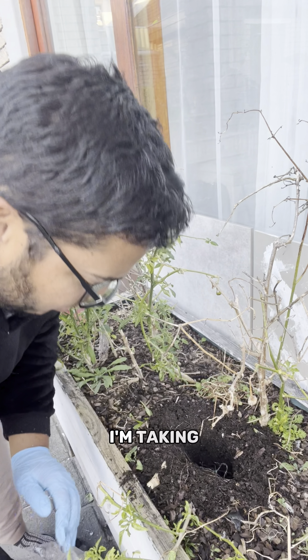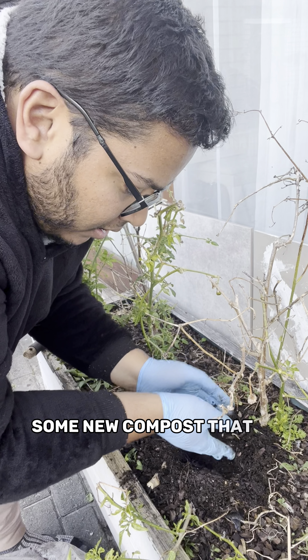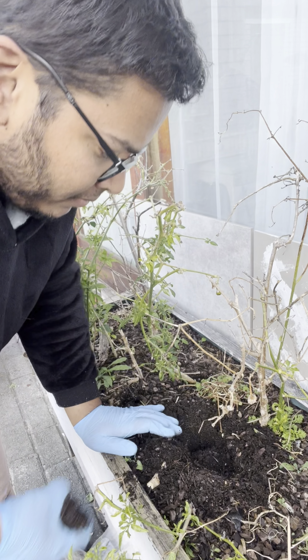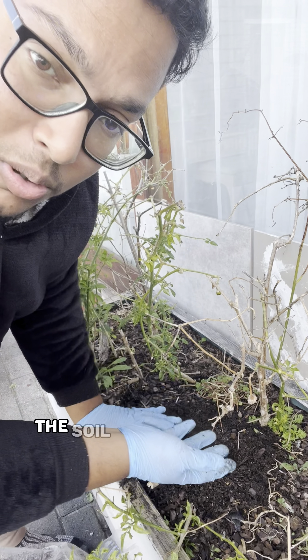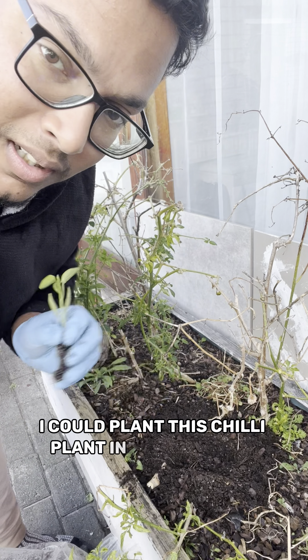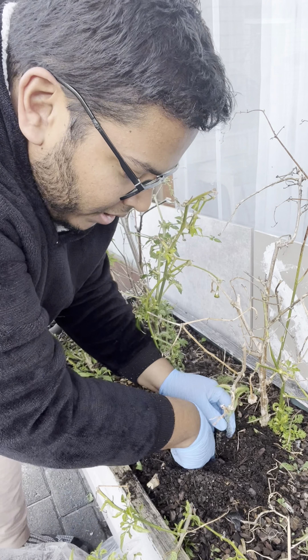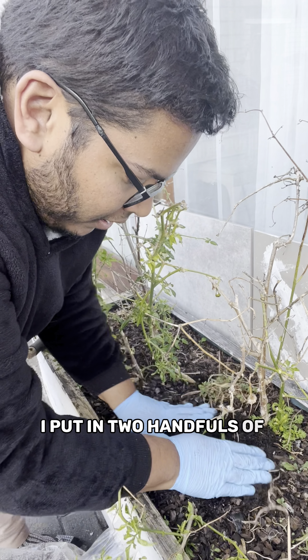I'm taking some new compost that is still rich in nutrients. The soil in this box is not bad at all — I could plant this chili plant in here already — but just to give it a nice start, I put in two handfuls of the new soil.